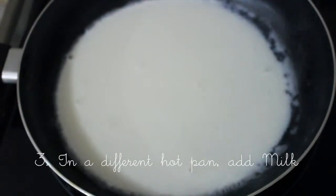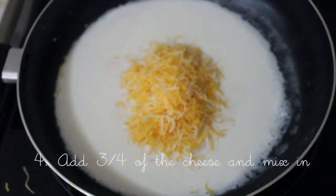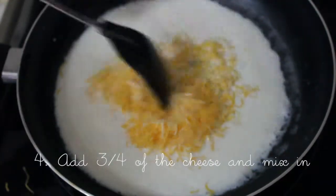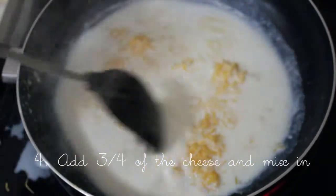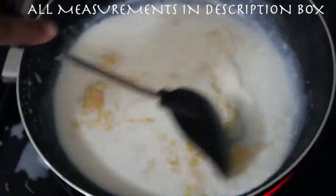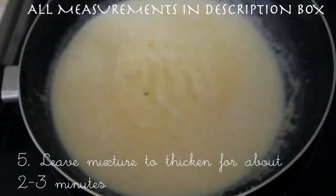Then in a pan you're gonna add milk on about medium to high heat, and then you're gonna add three quarters of a full cup of cheese and just mix that in. You want to leave that and just let it thicken.